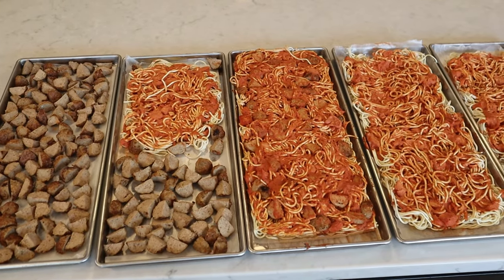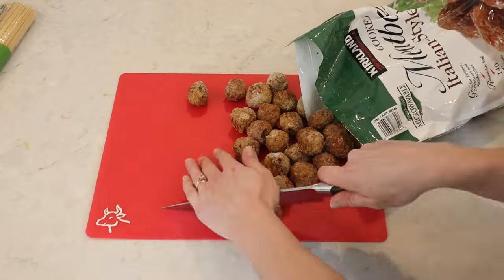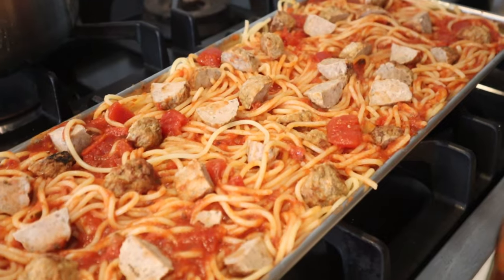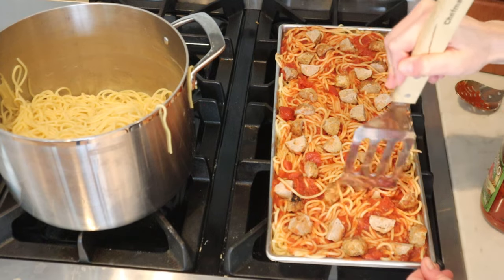Hey guys, welcome back. Today I am making freeze dried spaghetti and meatballs and it's the easiest version ever because I'm only using three ingredients. I got all those ingredients from Costco so I'm gonna do a complete breakdown for you. There are some things that I did that worked really well and also some ways I think I could improve in the future.